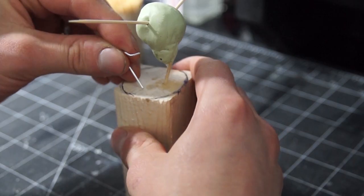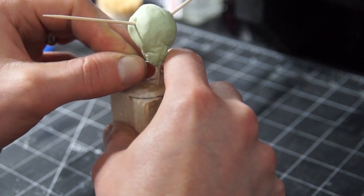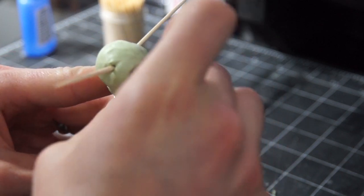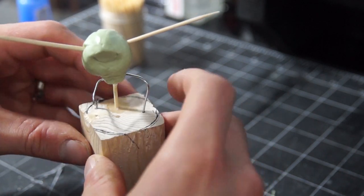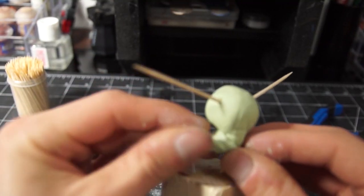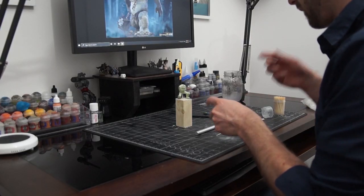Once that was dry, I bent two pieces of wire — in this case paperclips — into the shape of his legs, being sure to make them roughly the same length, and drilled holes into his body and handle to attach them with a bit of super glue. Then I wrapped up the wires in my putty mix and let them dry again. With the structures there, I basically wrapped his legs in some thin sheets of putty and sculpted them into shape.